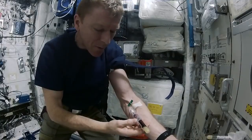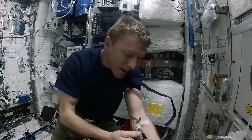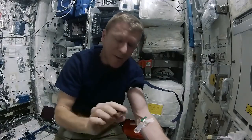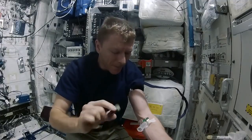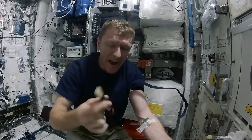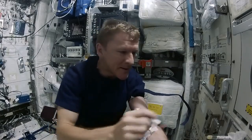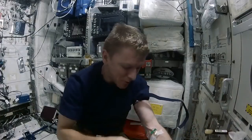Give it about 20 seconds for the tube to fill. It looks like it's filled nicely, so I remove that tube and then we just have to agitate them for about 10 seconds each tube. After 30 minutes of coagulation, these tubes will go into a refrigerated centrifuge. Second tube.